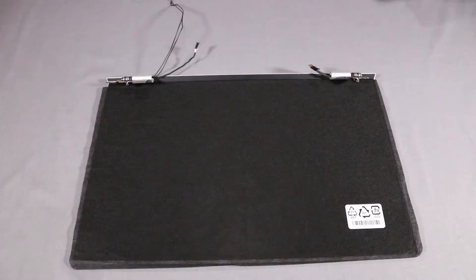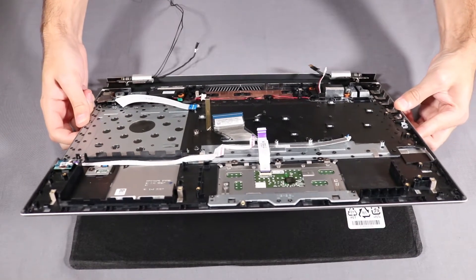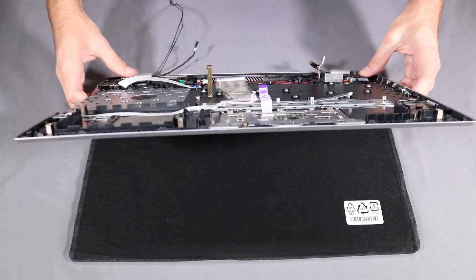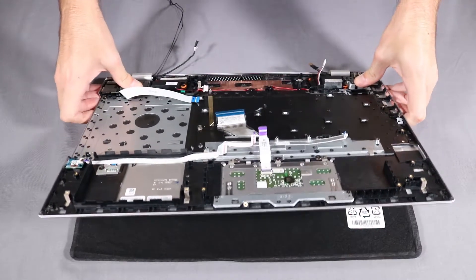Place the display assembly on the table with its hinges rotated approximately 45 degrees away from the display panel. At an angle, move the top cover under the display panel hinges so that the alignment pins on the top cover go through the alignment holes on the display panel hinges. Rotate the top cover and display panel hinges down onto the display panel.